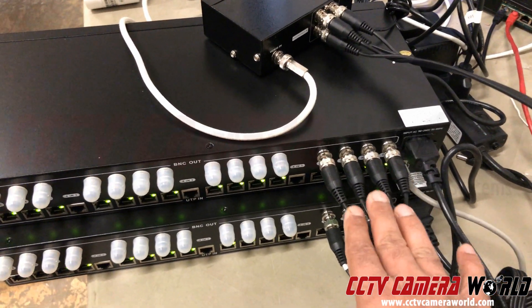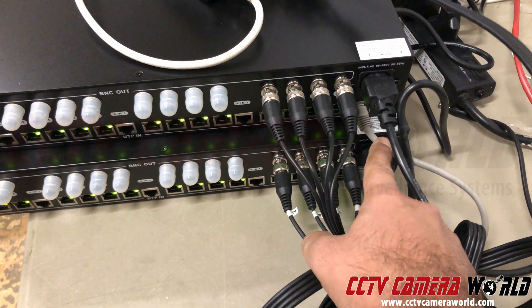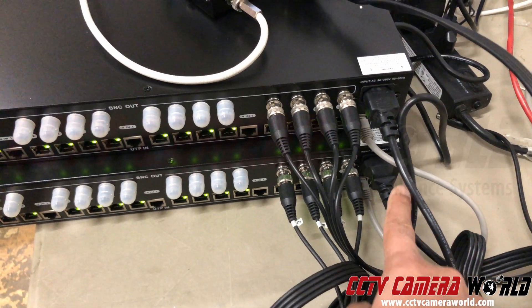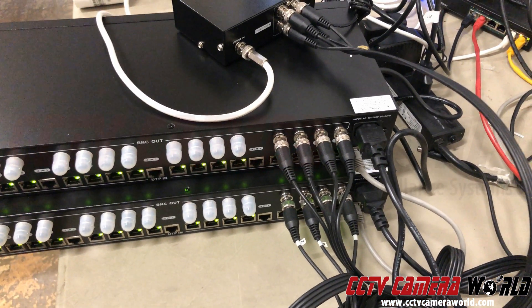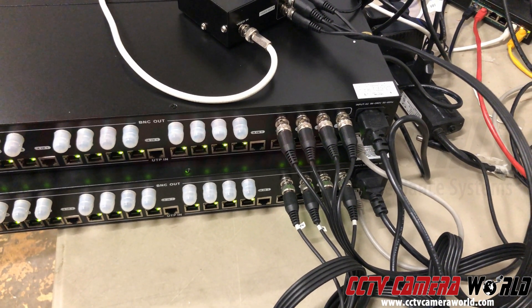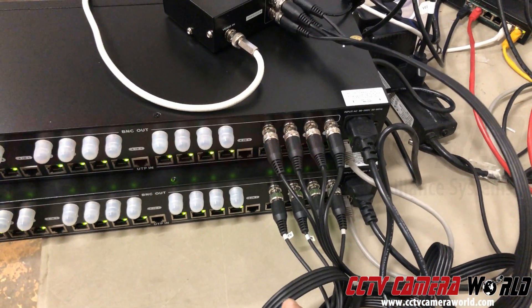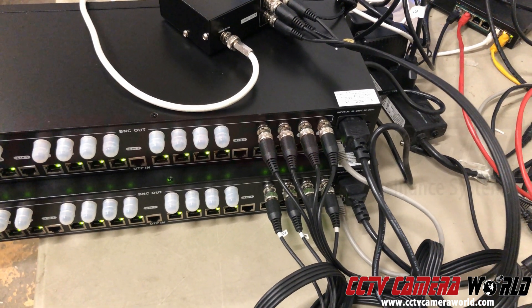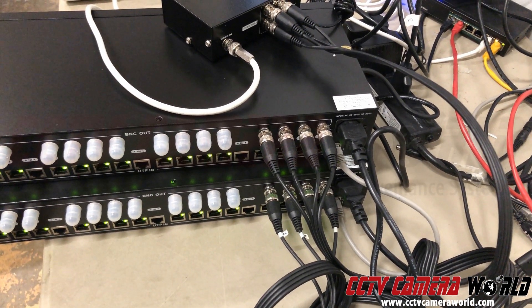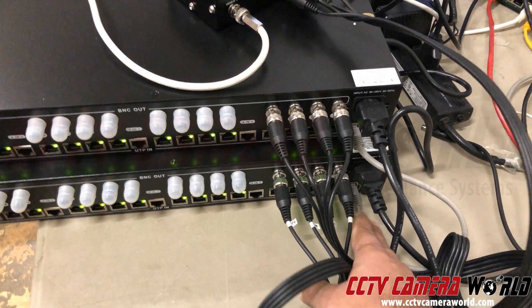The balen power transceiver hub combines BNC video inputs into one Cat5, so four video signals over one Cat5. You can go up to 780 feet depending on your signal type. If you're using 1080p HD, it all depends on your signal type and the quality of the cable you use. If you use solid copper Cat6, you can go up to 700 feet of transmission with a 1080p 30fps signal.